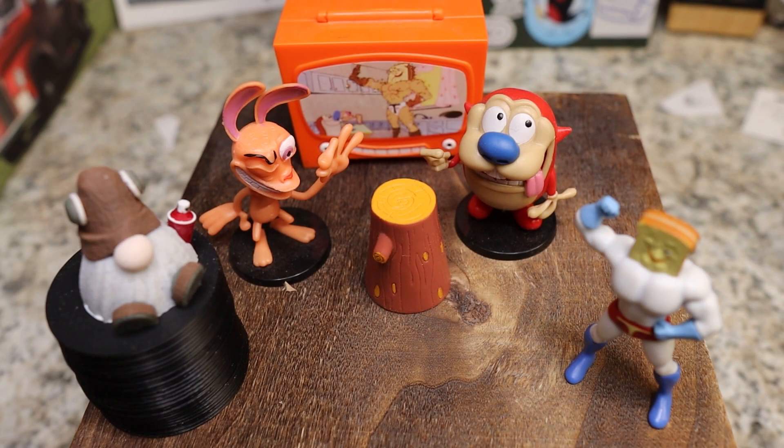Welcome back to the Knives Fast channel. Say hello to Wren and Stimpy, Powdered Toast Man, Log TV, and Choo Choo. Let's get started.